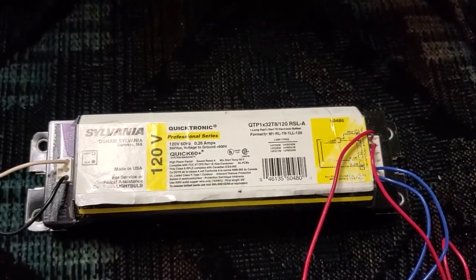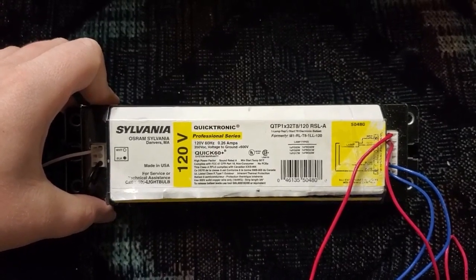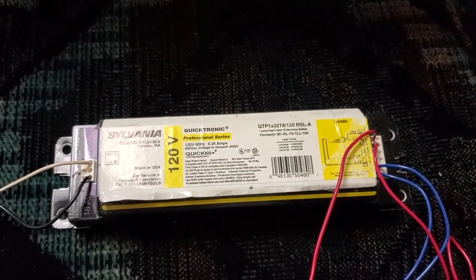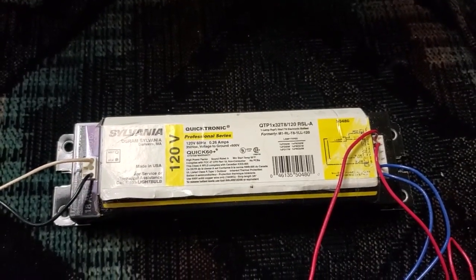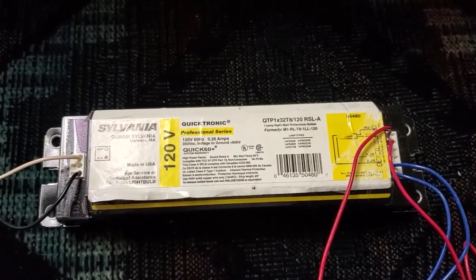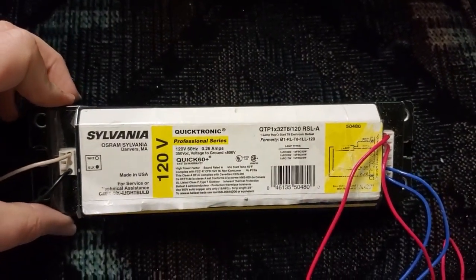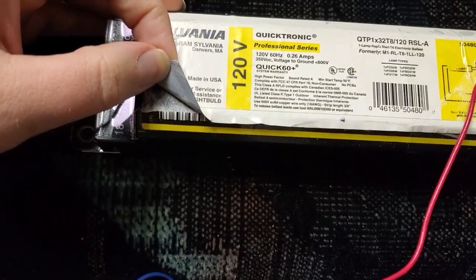Here's the thing: Sylvania did not make this ballast. It's actually a rebranded, relabeled ballast made by Motorola, of a design going back to the 1990s. Motorola made some of the earliest electronic ballasts, at least for the North American market - for mains-powered fixtures. And in 2003, Sylvania actually took over Motorola's lighting division and for quite a while just kept making Motorola's ballast and literally sticking their name on it. Underneath this label is the original Motorola label.